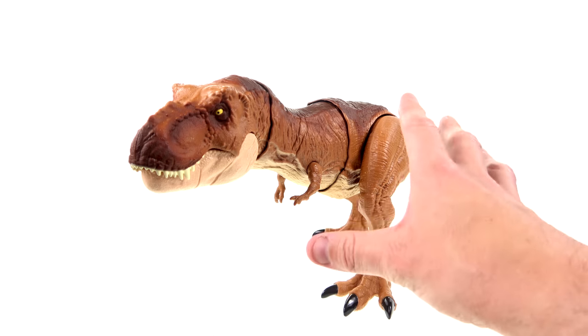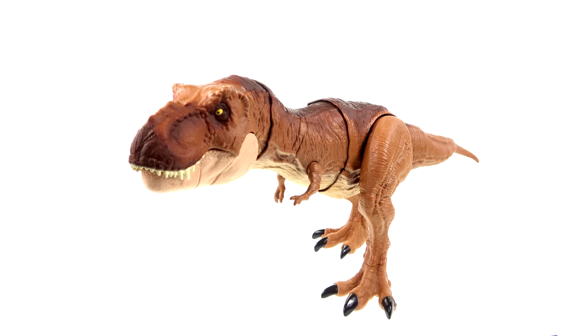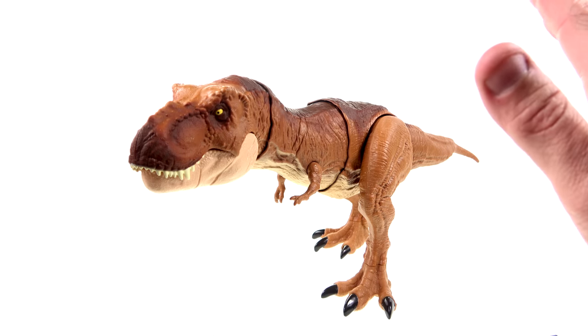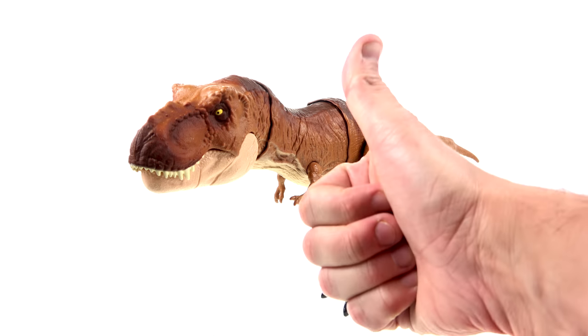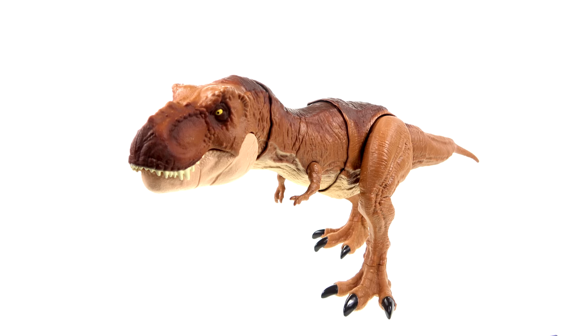This is the best scale T-Rex we've looked at. We've seen the smaller one, the medium one now, and there's one more coming that's going to be special — look forward to that review. If you're looking for her or any of the other new Jurassic World figures, she's hitting various retailers right now, or you can click the link in the video description to go to Big Bad Toy Store and check out availability on her and the full range of new Jurassic World Fallen Kingdom figures.